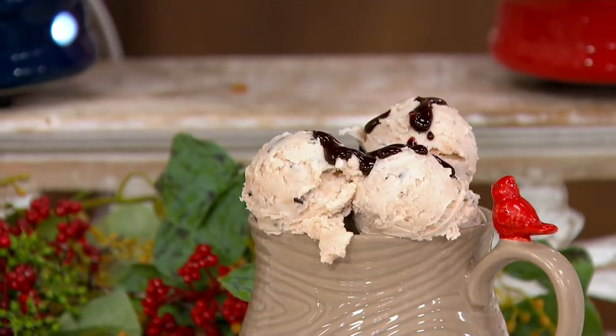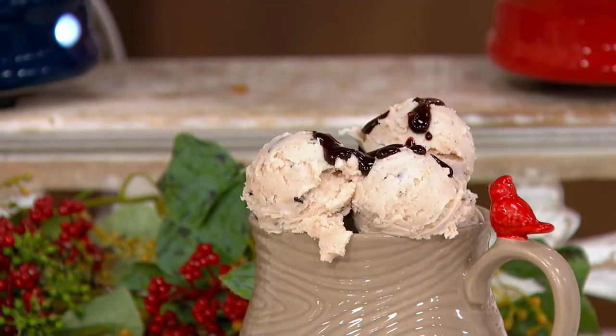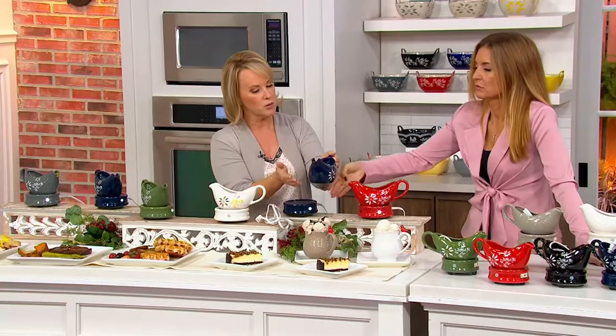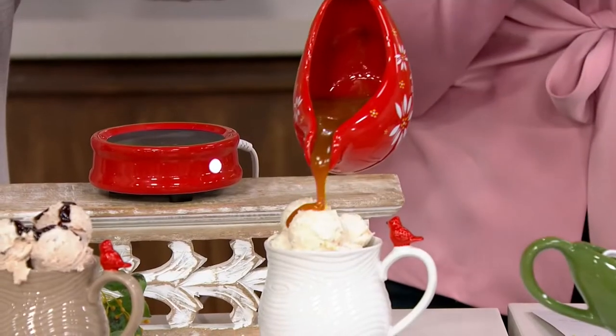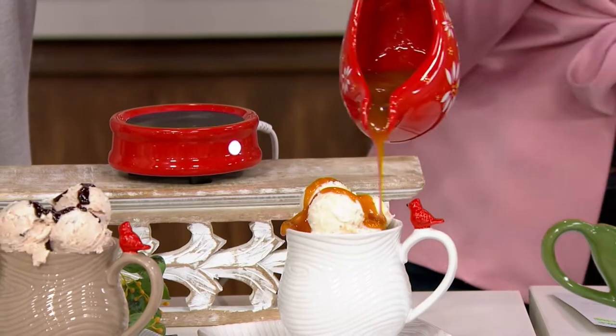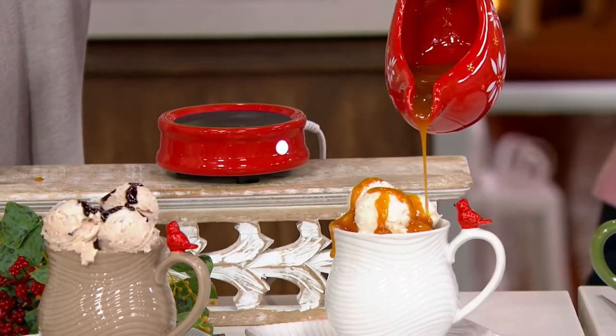16 ounces — a nice, generous size. A nice oversized handle. If you touch the bottom, it's nice and warm — that's heating it up. And if you had a mug, you could put that on top too — it would stay warm. It will keep your coffee, your cocoa, your tea warm. I never have a problem because I chug the coffee first thing, but when I have a cup of tea midway through the afternoon, I sip a little, do a little work, come back, and the tea is cold. It's a mug warmer.